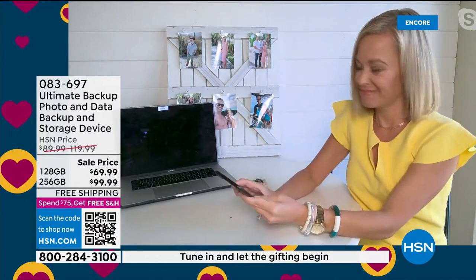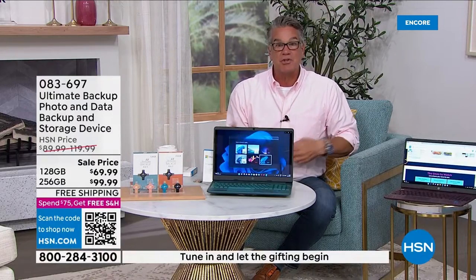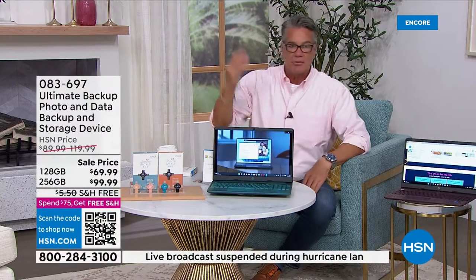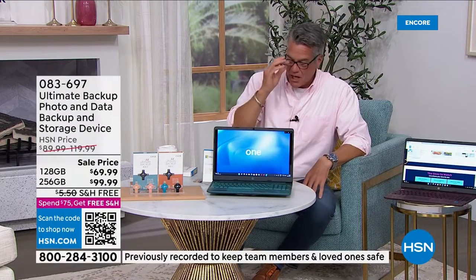And I love that you own it. It's like a little suitcase with all those precious memories, all those contacts. I've lost a phone in the water — once that happens, you're done. That's a basic thing that happens to a lot of people.